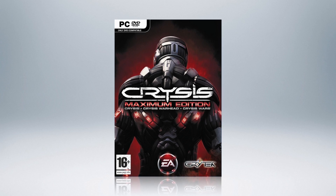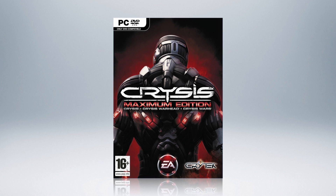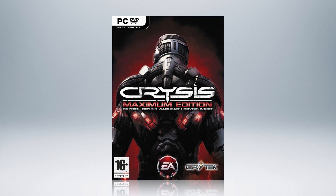This week's video is brought to you by the Gaming Deal of the Week. This week, get the Crysis Maximum Edition, a three-game pack for under $10. Check out the link in the description below.